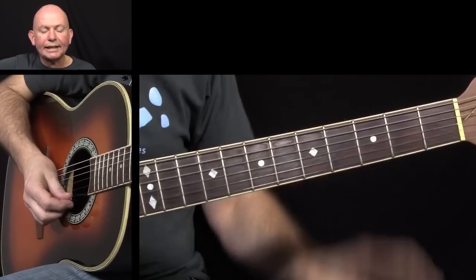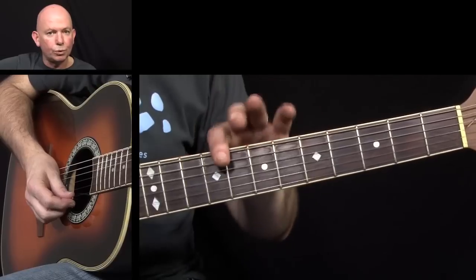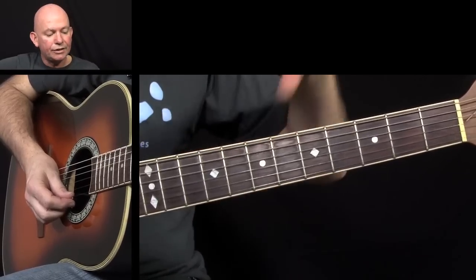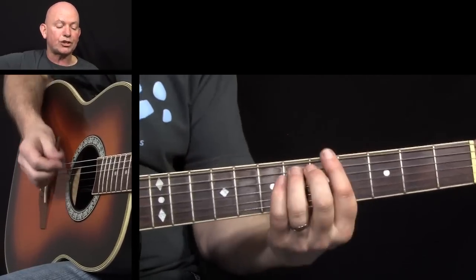I'll just play the Psycho Killer riff a couple of times and then go into the More Than a Feeling riff. You can see how I pieced the two together, as once again the rhythm is going to change.